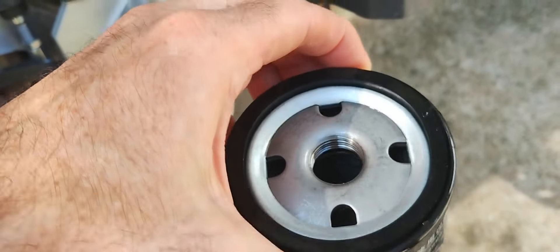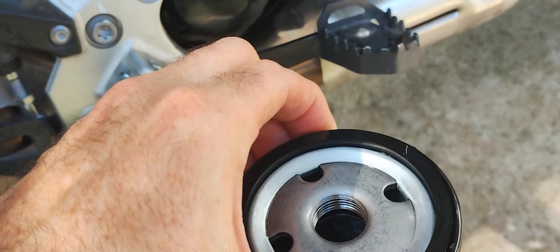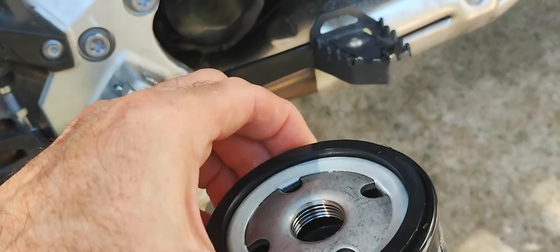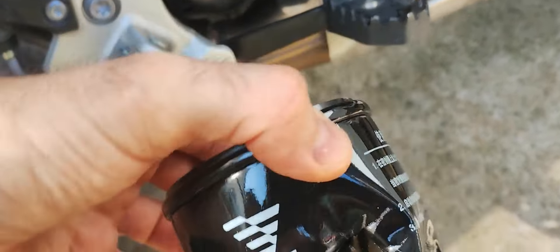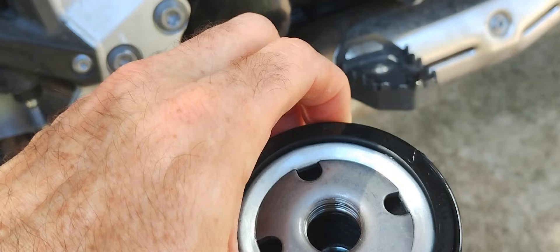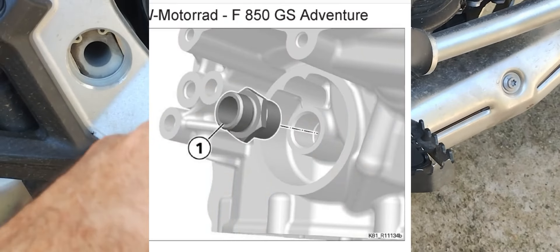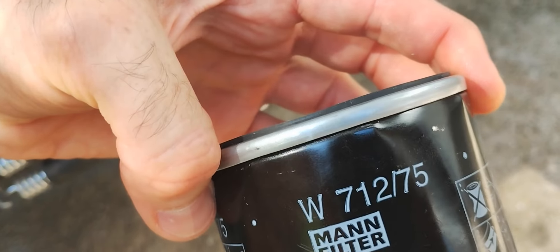This one costs around six euros and this one costs fifteen. By the way, this is the same oil filter used for the SR4 scooter, which is available in 350 or 400cc versions. So I think someone should make an adapter union bolt compatible with the MANN filter W712-75.